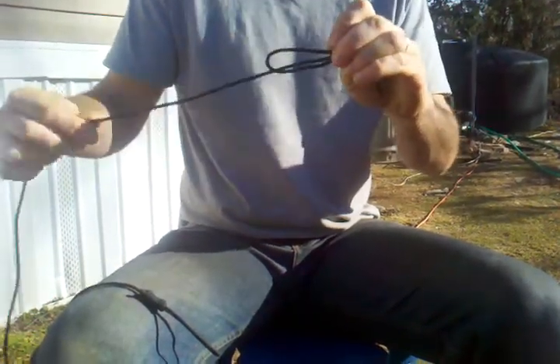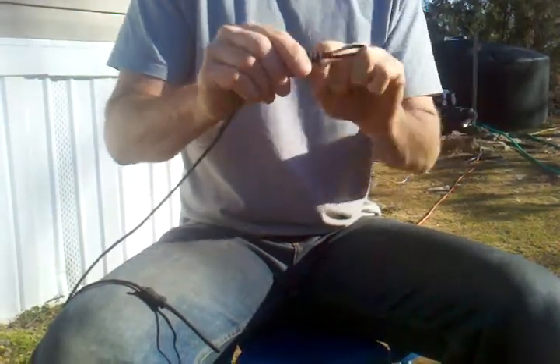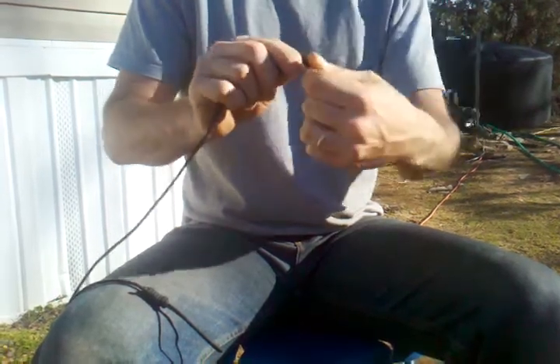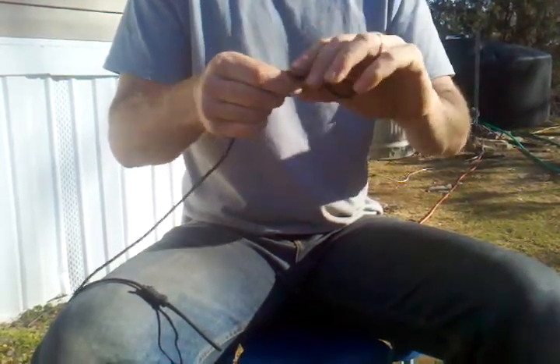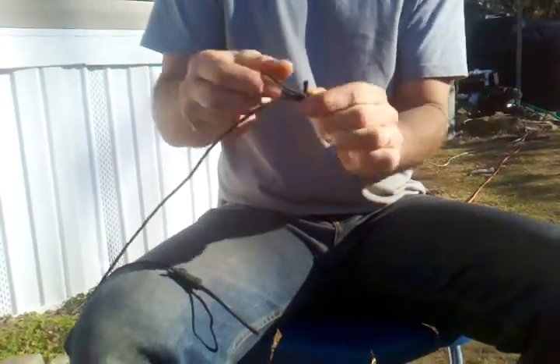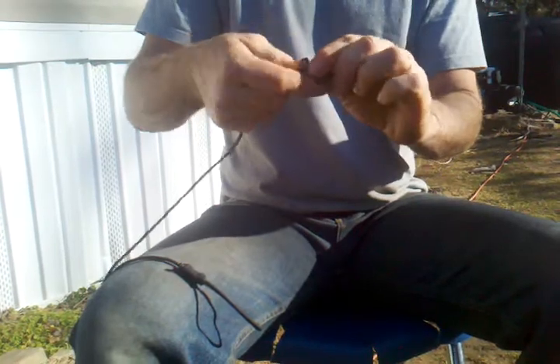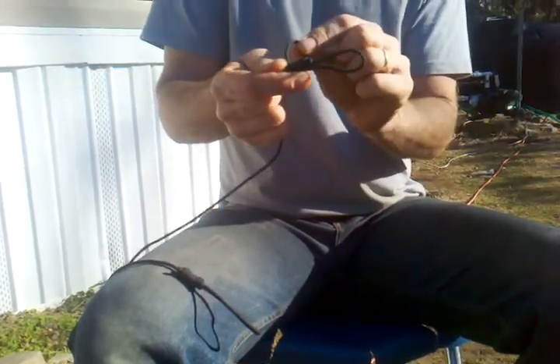So now we're just gonna make a nice little wrap, going backwards, back toward this end. Just keep wrapping — and tighter your wrap, the tighter the noose will be too. So you keep wrapping it down till you have just a little bit of string sticking out. Then you take your bottom loop and you go over that.